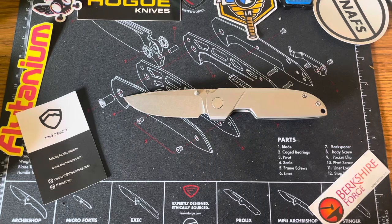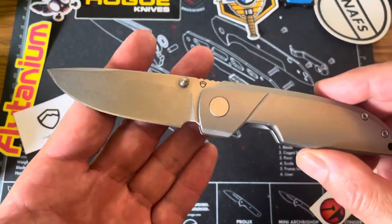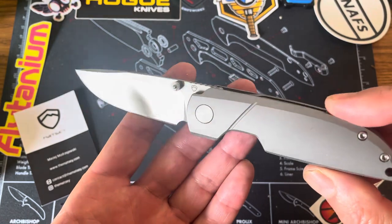Hey guys, what's going on today? We're going to talk about this knife. This is the Matzi Knife Basilisk.